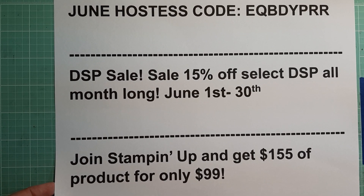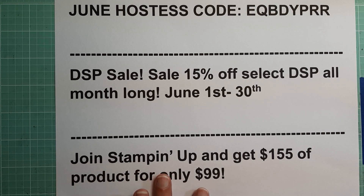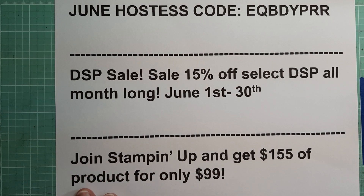The thing you need to know if you're thinking about this is that you do need to make a quota of $300 quarterly. But that is before your discount — you start off with a 20% discount. And there is no obligation to sell anything. So you can take your $155 worth of products for $99 with free shipping and never buy another thing. You're not going to be penalized. The only thing is that you're not going to get your discount if you don't make your quota.